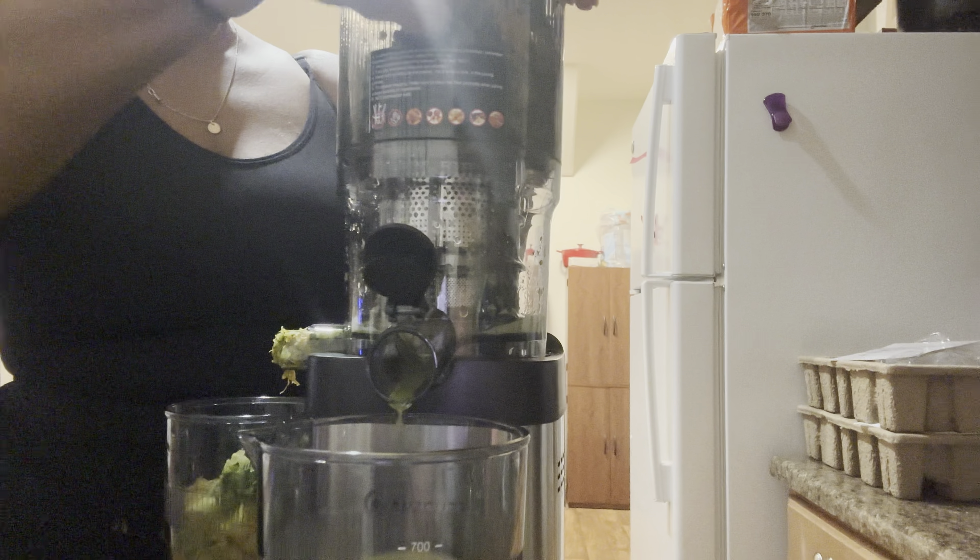Like the directions say, it's a slow juicer — don't expect it to whip you up juice in seconds. You can do this at night if you want to take juice to work, or make fresh juice ahead of time. If you want to make turmeric shots or ginger shots, you can use this juicer for that and prep a couple days ahead using those little bottles from Amazon.